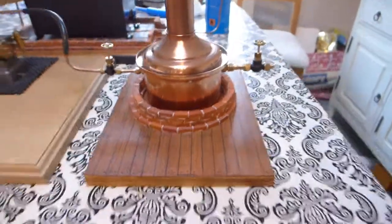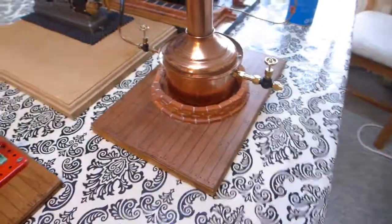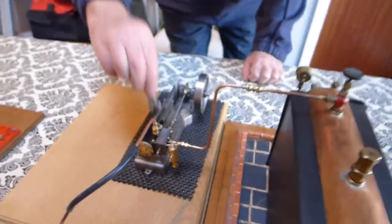Have you tried bricking up a circle? Don't bother.